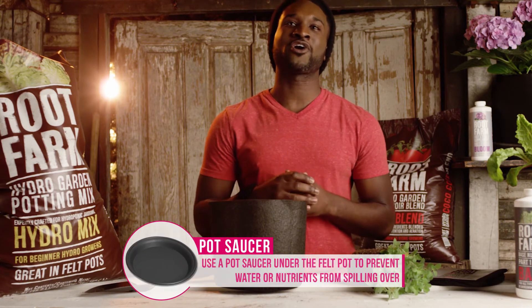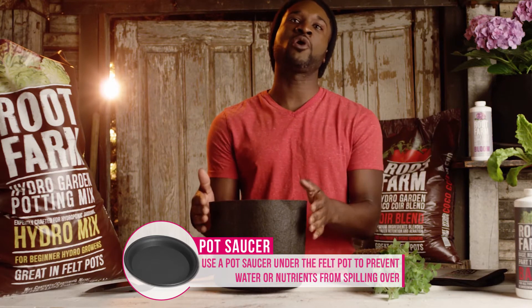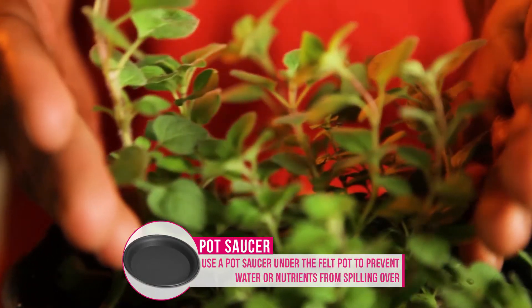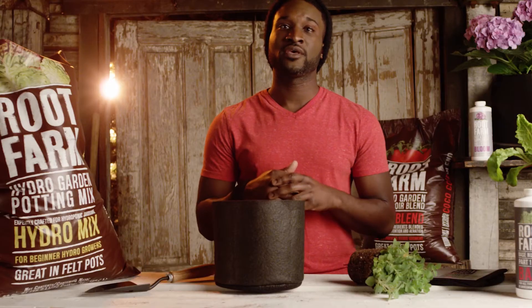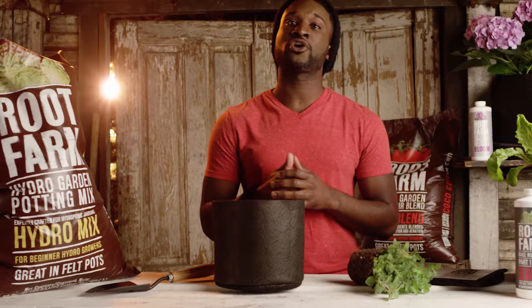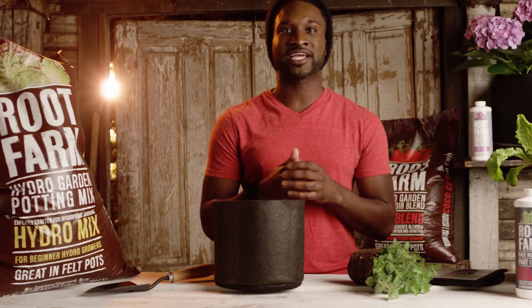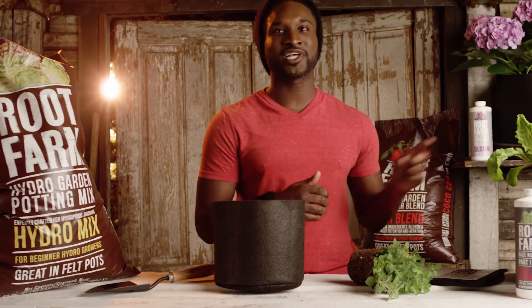Root Farm felt garden pots come in three sizes to fit a wide range of plants. Our small felt pot is great for growing smaller plants like oregano or lettuce, and you can grow medium plants like peppers or a few small plants like Swiss chard in our medium felt pot. For larger plants that need a little more space, like tomatoes or hydrangeas, you should use a large felt pot.